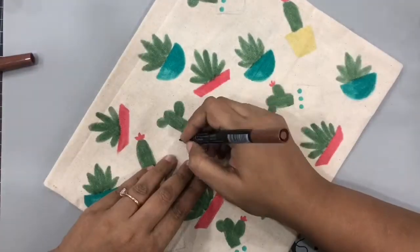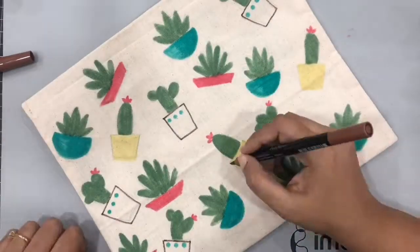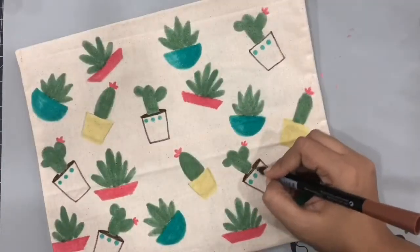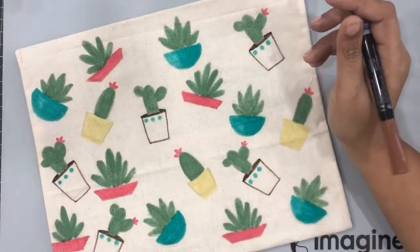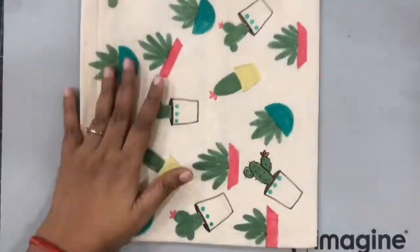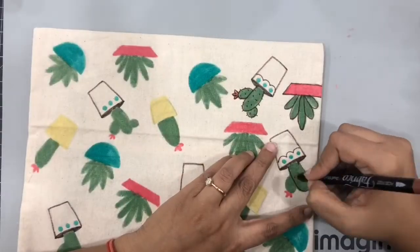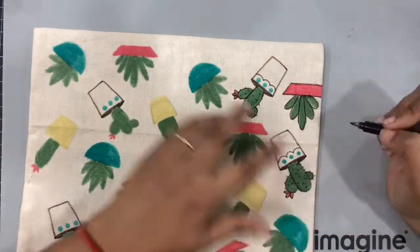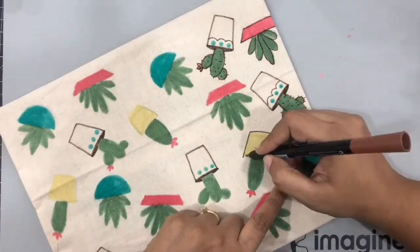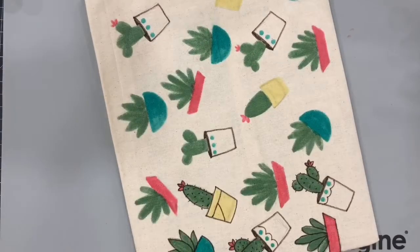Once the coloring with the all-purpose ink was done, I outlined everything with my Fabrico markers in brown. This pouch is absolutely cute and such a fun project. You can see that I'm quickly outlining all these cacti and the pots — outlines really make a lot of difference. I'm trying to add a few tiny dots and details on the cactus.